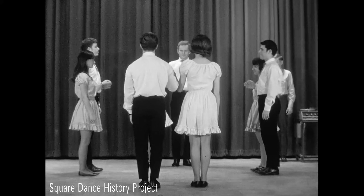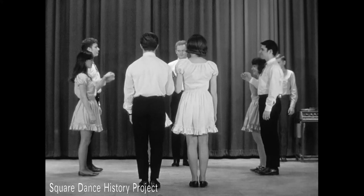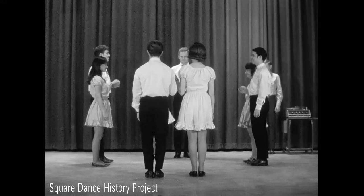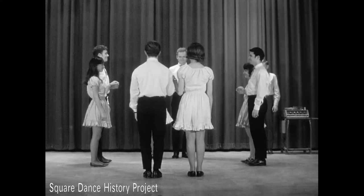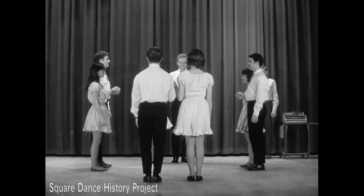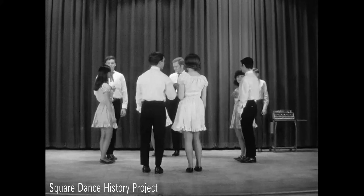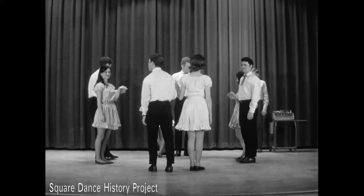Couples one and three are referred to as the head couples. Couples two and four are referred to as the side couples. Directions from the caller are usually given to the man in each couple. It is important to recognize positions in square dancing as partners may change often. The girl to the gentleman's right is his partner. The girl to the gentleman's left is his corner.